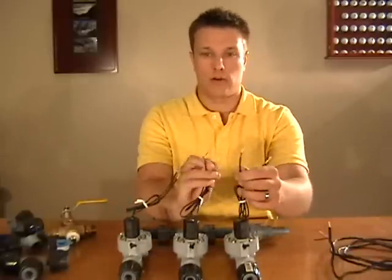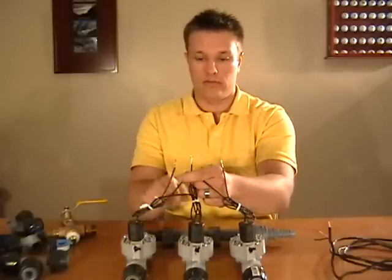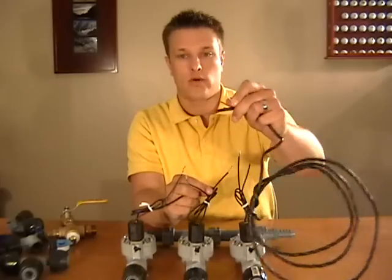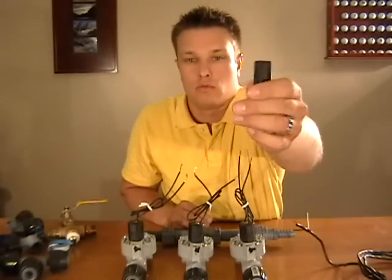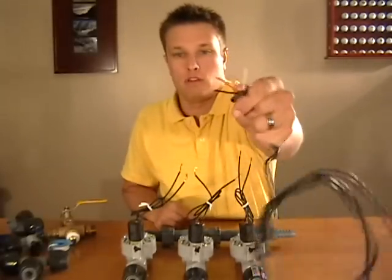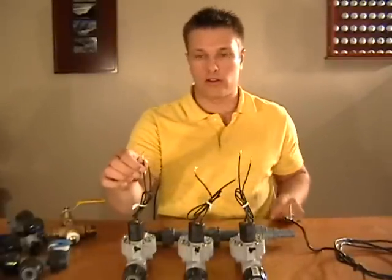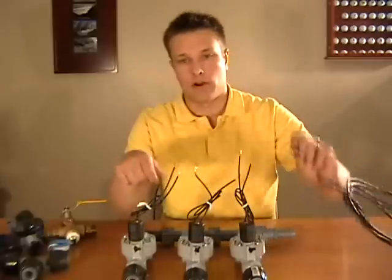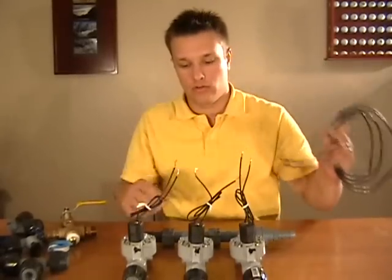You're going to have two wires coming off of each valve. You're going to take one wire from each valve, wrap them together, and connect that with the white wire from your multi-strand wire — that's going to be your ground. You're going to use waterproof wire connectors to spin those together. The other strands of wire are going to go onto the other wires coming from the valve, so the leftover one gets connected to a strand of wire here after stripping it off.